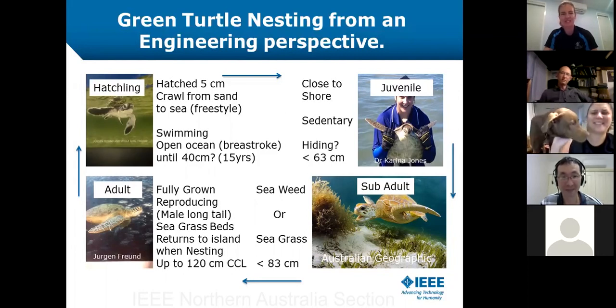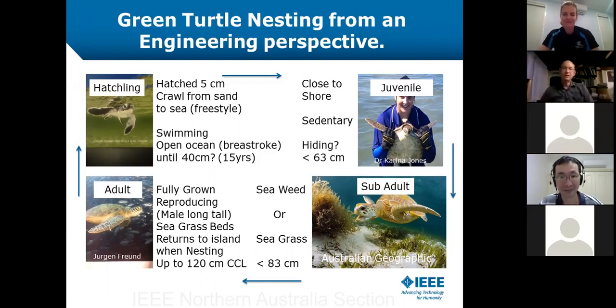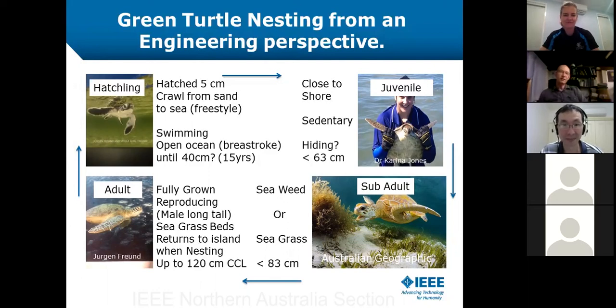I'm really looking forward to your talk. Thank you very much, Melanie. Welcome, everybody. I'll try and keep it to around about 10 minutes and just give you a little bit of an engineering flavour on how we had to look at some turtles a few years back.